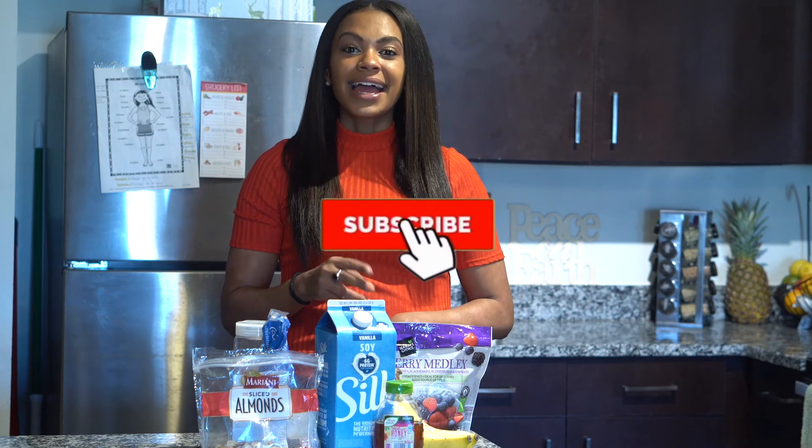I hope you enjoyed this recipe! Be sure to go ahead and subscribe, like, and even comment some of your favorite smoothie bowl recipes below.